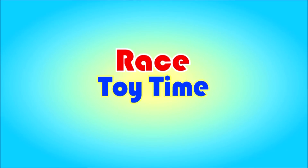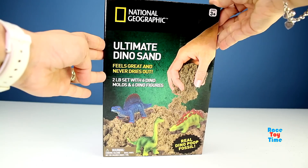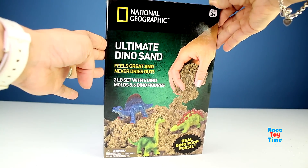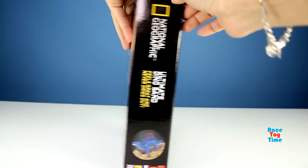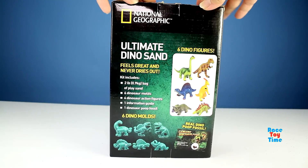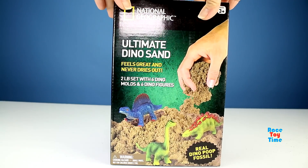Welcome to Race A Time! Hi guys, Race A Time here. Today I'm going to show you this National Geographic Ultimate Dino Clay Sand. This set also comes with six dinosaur figures and dino molds. Okay, let's open this and let's check this out.